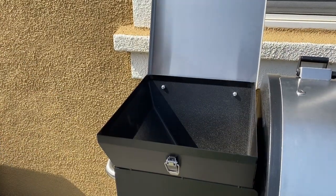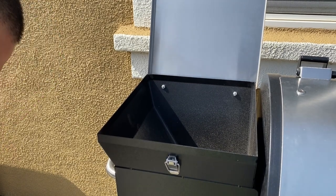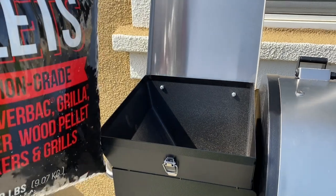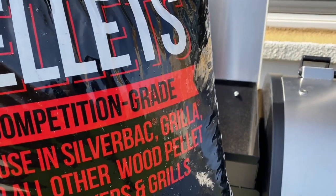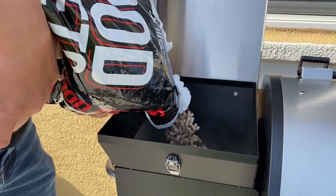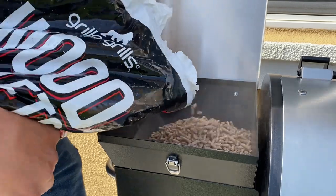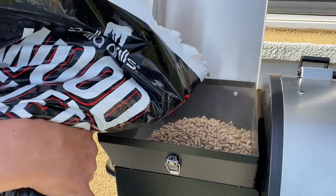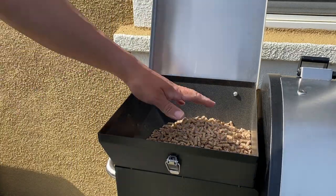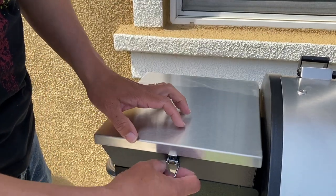First things first, let's get some pellets in. The pellets that came with the grill — fill this hopper up, not too too much, enough that it should get through this cook.